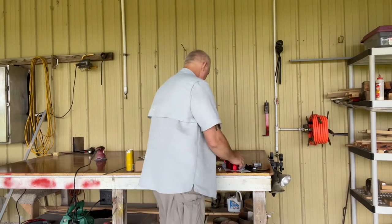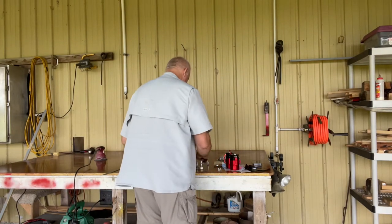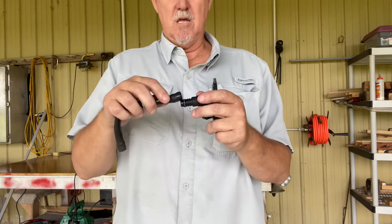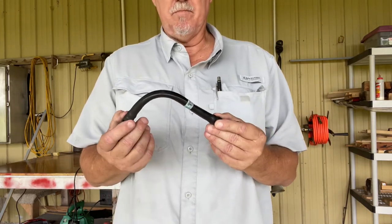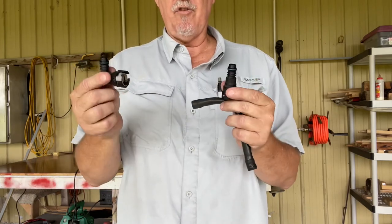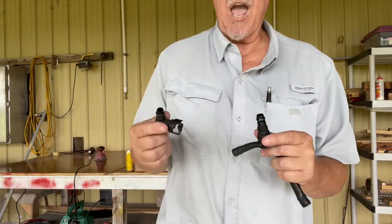I got two of them and we're going to put them together. I watched this on YouTube — I'll give the guy credit when I figure out who it is. These are the factory fittings and this tubing was on here like this on the passenger side. All you got to do is heat this up with a heat gun and they pop right off, and then you can use the factory connectors with half-inch fuel line.